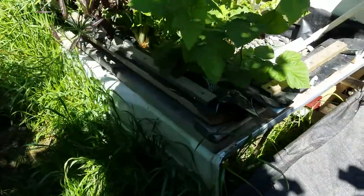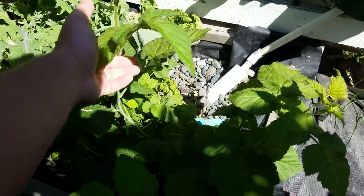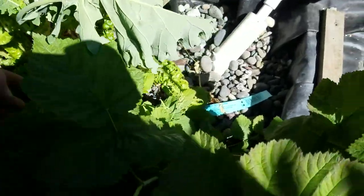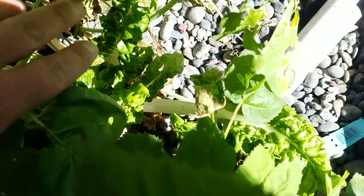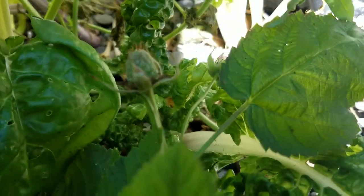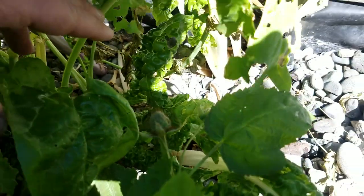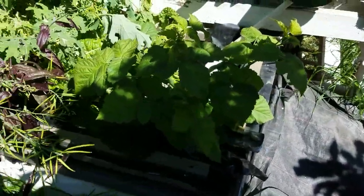Next up is my bathtub grow bed. This is the thornless loganberry, and it has loganberries on it, which is a good one. The plant itself is very large. Thornless.